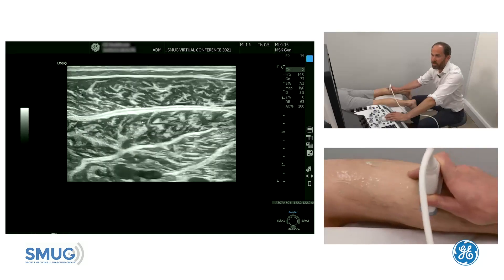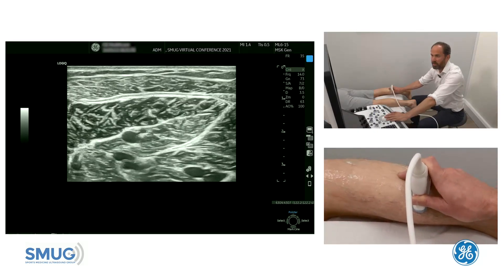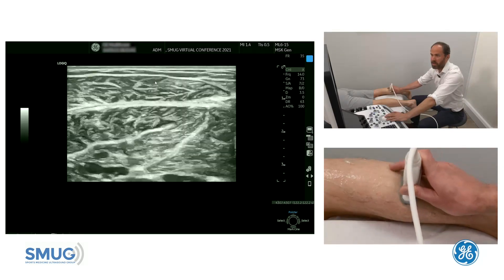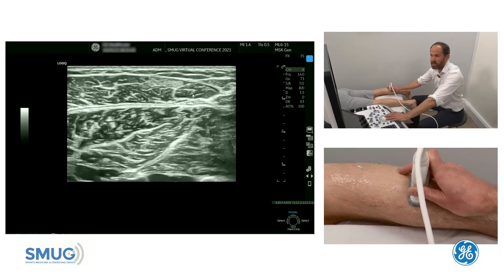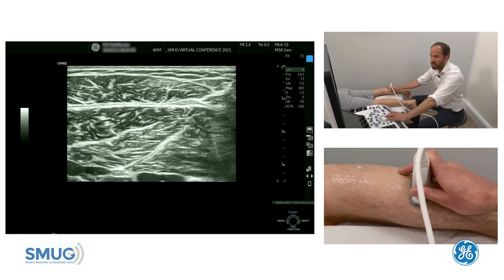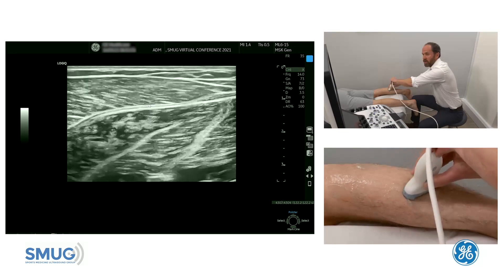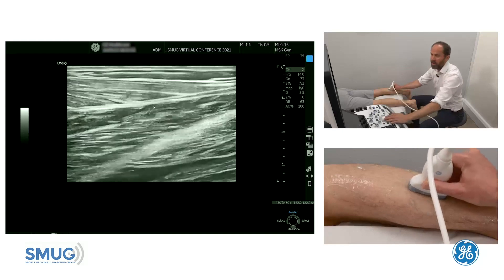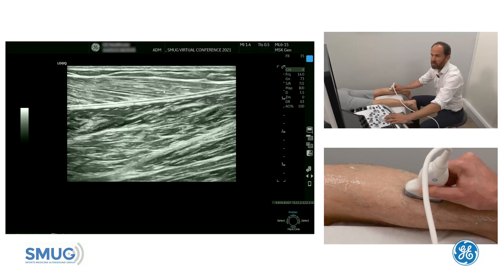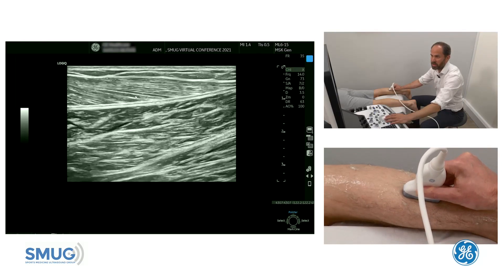As we come back down you can see the plantaris and then you've got the medial gastroc aponeurosis here. On top of that we have the medial gastroc muscle belly, and it's really important to look for those grade 1 injuries where you're going to see just a myofascial tear in the muscle not affecting the aponeurosis. If we go into long section and look carefully, we can also see if there's any disruption of the fibers, and you can see them really nicely on ultrasound.